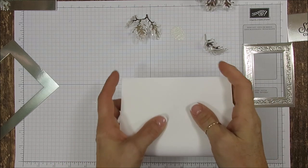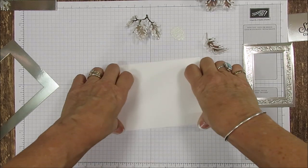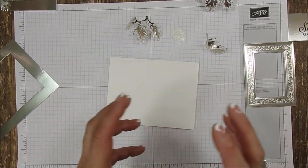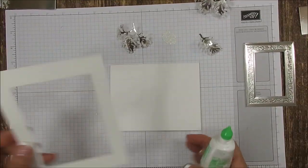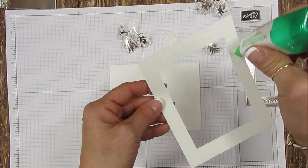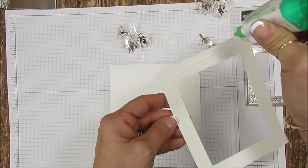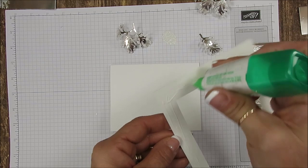The card base is going to be eight and a half by five and a half, scored at four and a quarter. It would be better if you use heavy whisper white card stock. Now we're going to start building, and the best tip I can give you is to put the outline first, because then you know how to build the rest.